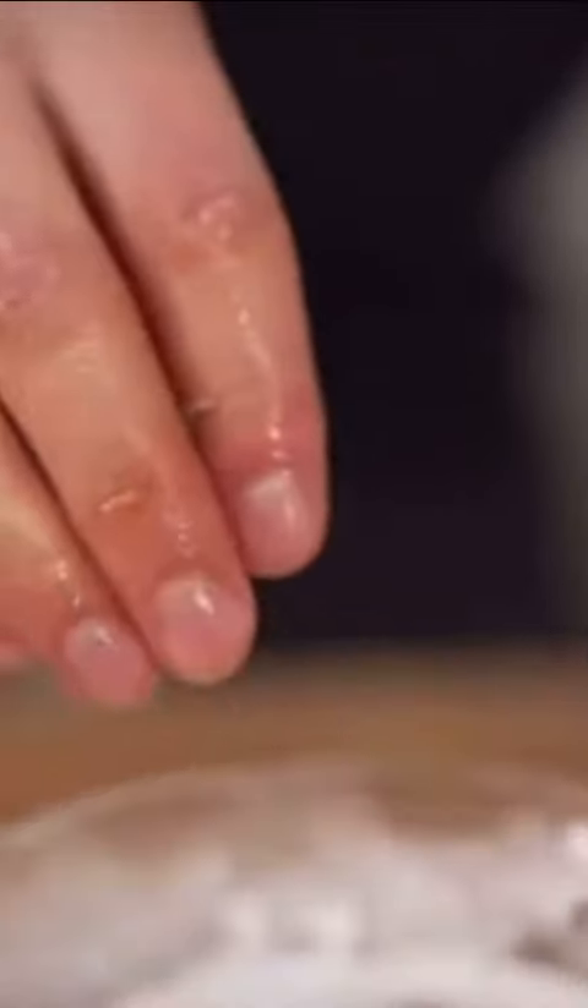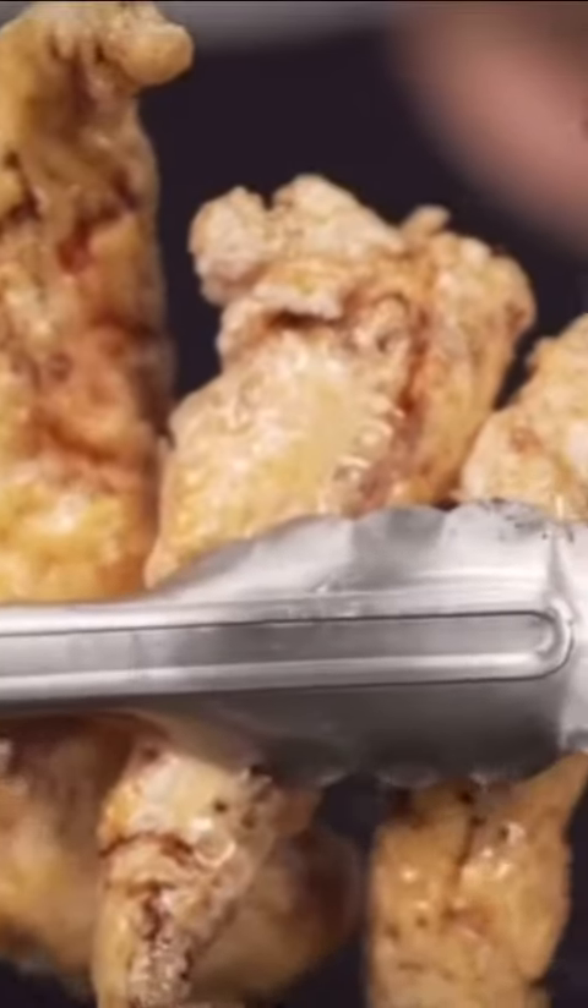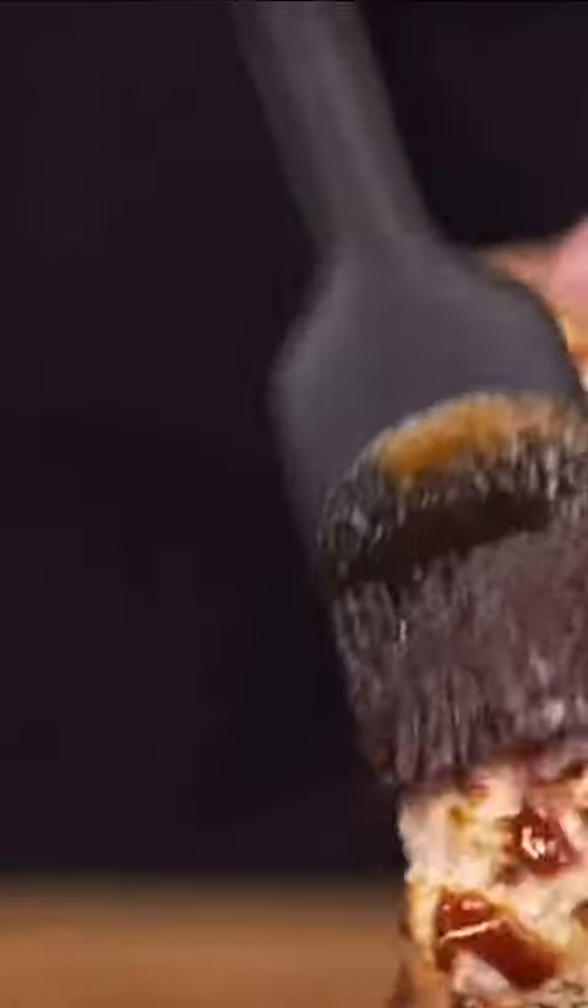Now dry pesto in potato starch, then back in the brine, then potato starch again. Now fry at 375 Fahrenheit till golden brown. Now that's how you make fried pesto. Brush pesto in sauce.